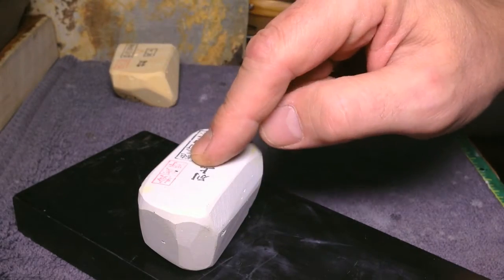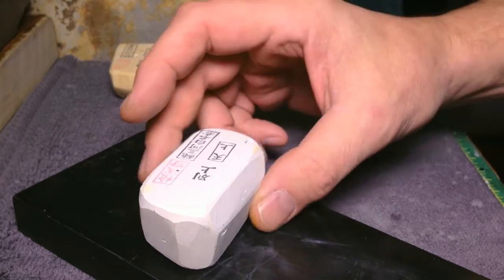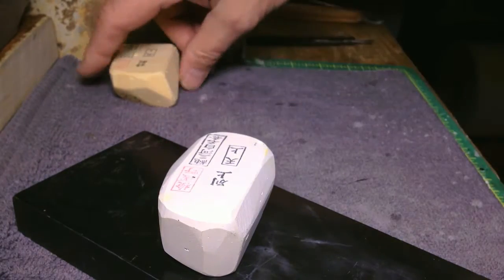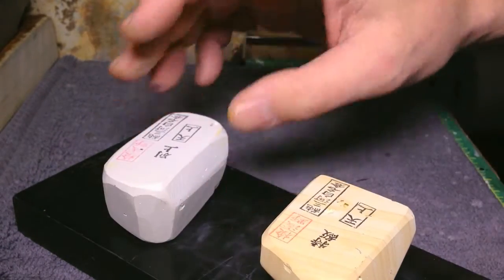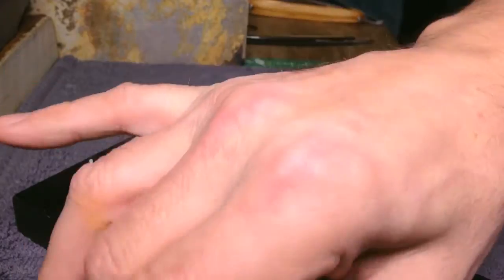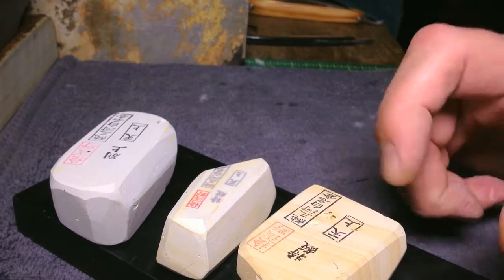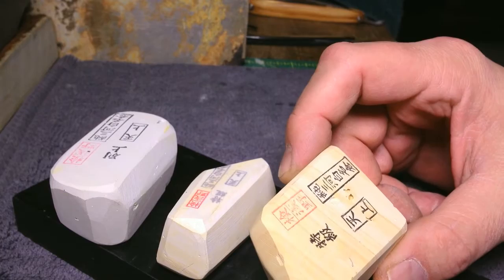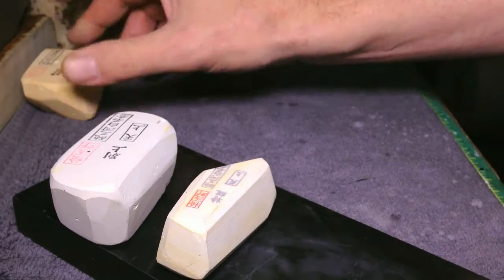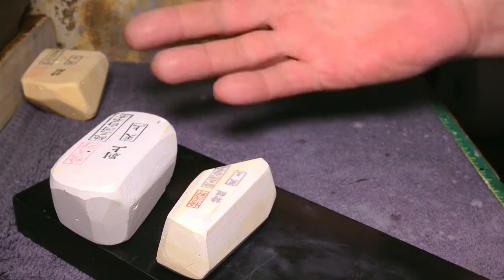Every single Nagura I own — and trust me, there are a lot — has a line listing. It's like a spreadsheet, and when I use them I make notes. This one's a little more granular, this one is a little harder, and it's kind of in the middle of these two as far as feel goes. But it's surprisingly fast, which is a nice thing when that's what you're looking for. When I say fast versus slow, I'm not talking about leaps and bounds — it's all subtle stuff. It's like any other thing where there are nuances present: you get dialed into it, you start noticing stuff.